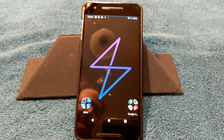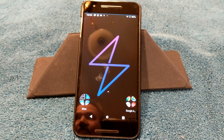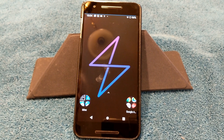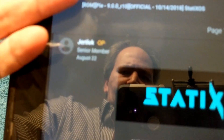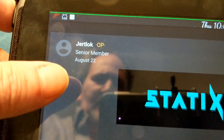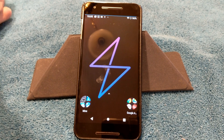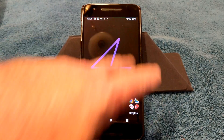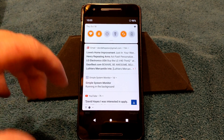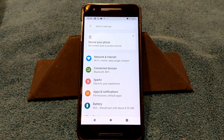This ROM is called StatixOS — I'll spell it: S-T-A-T-I-X-O-S. The developer is Jertlock — J-E-R-T-L-O-C-K — who is the OP and owner of this thread, posting the links and all the information. This is the only custom Android Pie ROM I can find on XDA, at least in the actual Android development threads.